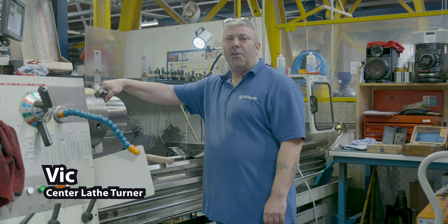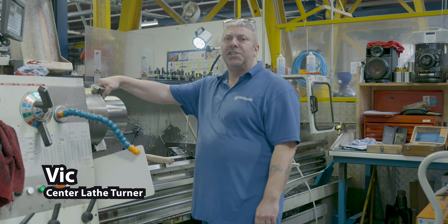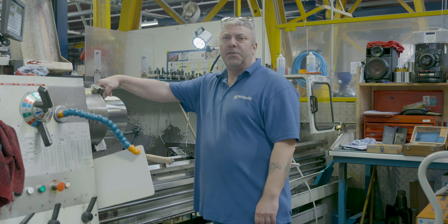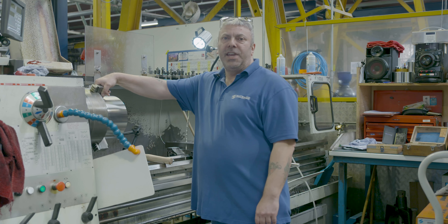My name's Vic. I've been working for Silversons for the past 35 years. I'm a centre lathe turner for Silversons and health and safety rep for the company guys who work here as well.